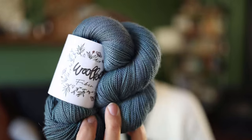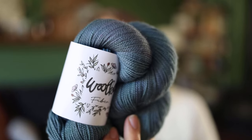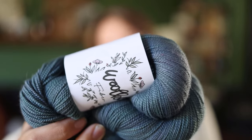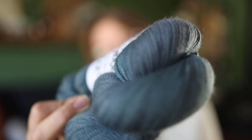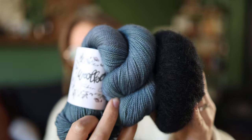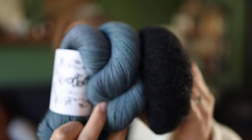The next hat I have planned uses this Woolberry Fiber Co fingering weight, 100% non-superwash merino in Peacock Posterior — one of their colorways from like their 'butt collection.' I plan on holding it double with alpaca silk to create a really dark, moody blue hat. Again, just a 2x2 ribbed hat because that fits my head nicely and I think they're really comfy and cozy. That's hat number two.